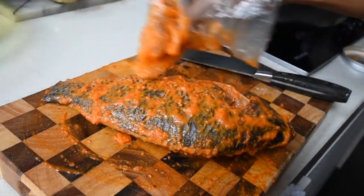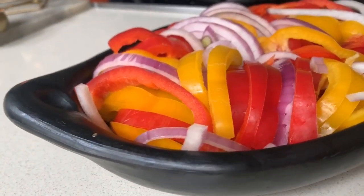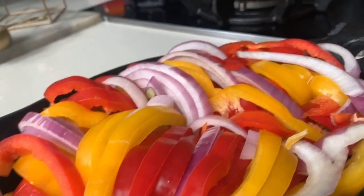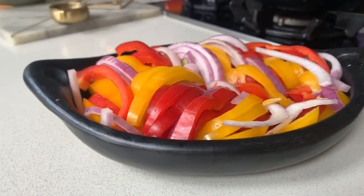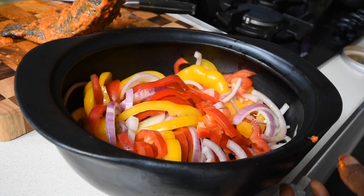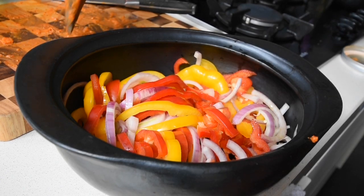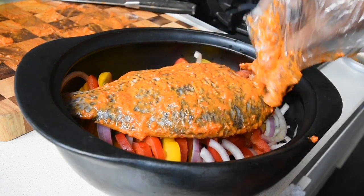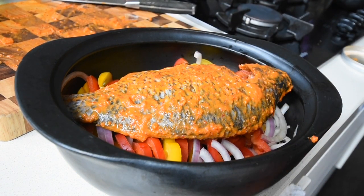Now I've got my red peppers, yellow peppers, and onions that I've sliced, and I'm going to transfer them into my bigger clay pot. What I'm going to do is lay my marinated tilapia over the vegetables, so once it's grilling, the juices that come out will permeate through into the vegetables as well. It's an easy one-pot dish, as easy as one-two-three.